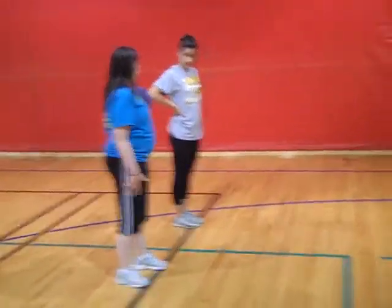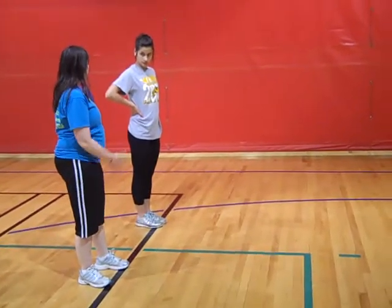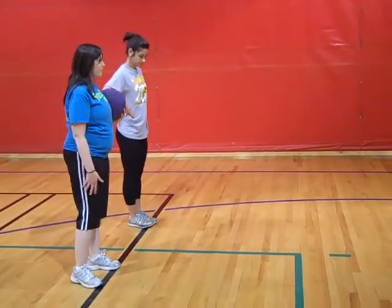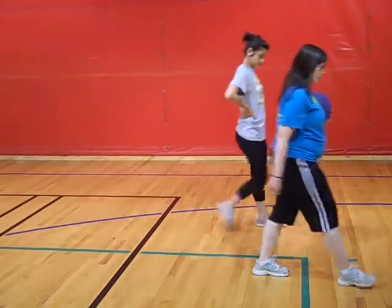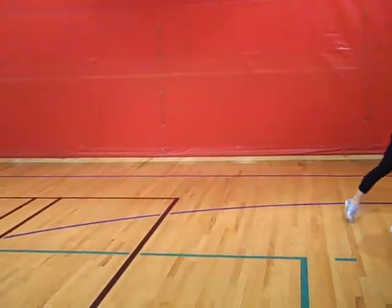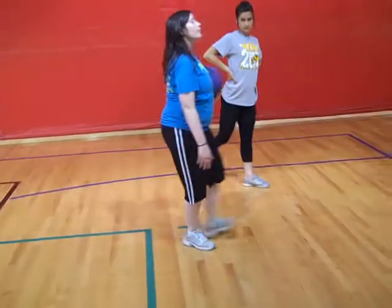You're going to step with your dominant foot — your right foot. So you're going to go right, left, right, left. As you step with your left, you're going to swing that right foot back.